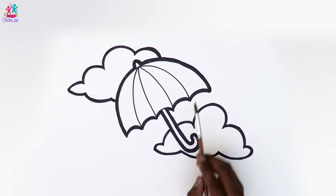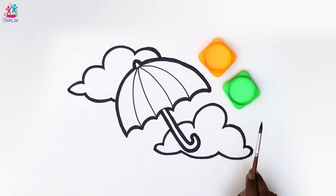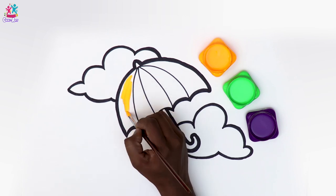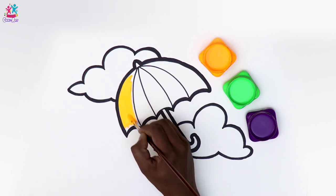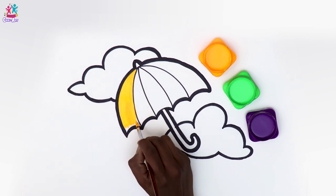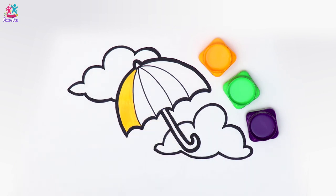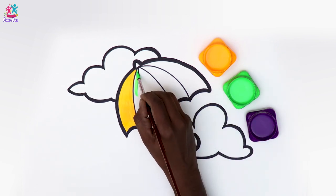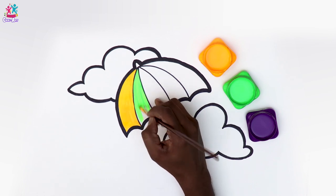Now let's use some lovely watercolours — yellow, green, and purple — painting the first segment of our umbrella yellow. This is going to be a gorgeously bright one! Do you know how far back umbrellas go? They are ancient — the earliest known parasols in ancient Egyptian art date back to the fifth dynasty, around 2450 BC.